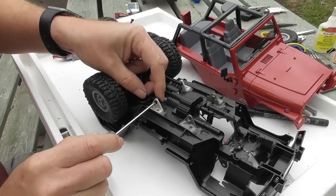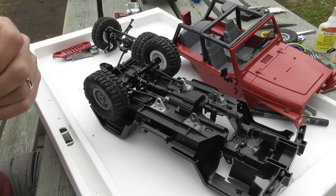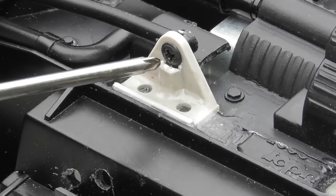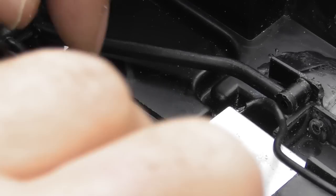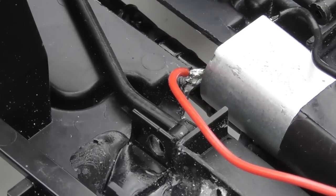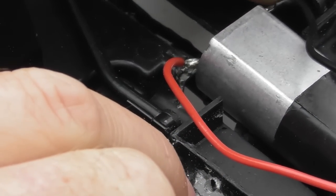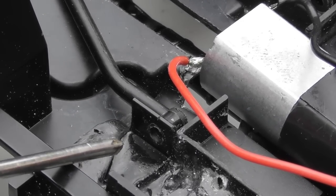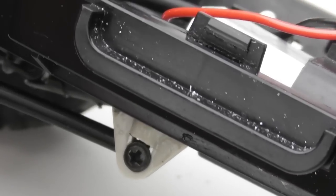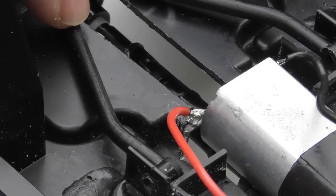I did have to trim a little bit of these so the screws had enough room. Just zoom in so you can see the little bit of trim there. Flipping it upside down to attach the upper links — the angle for getting a screwdriver on is horrible, so I actually drilled a small hole in the chassis so I could push through and get onto the screw.